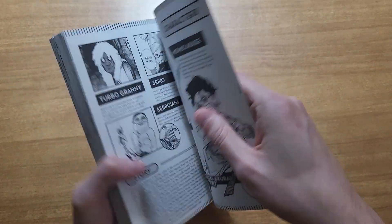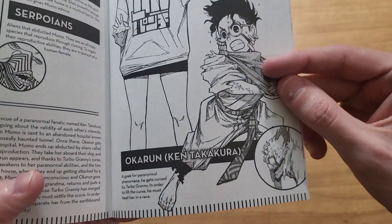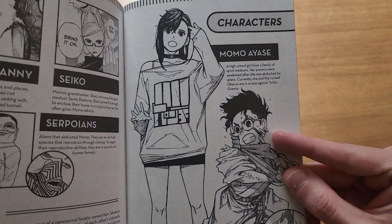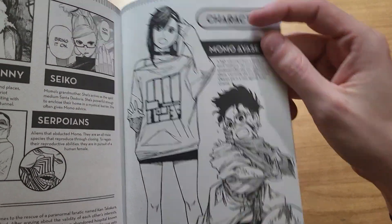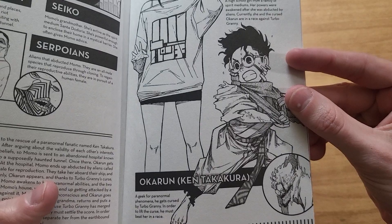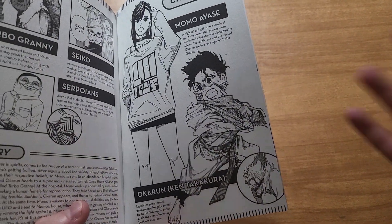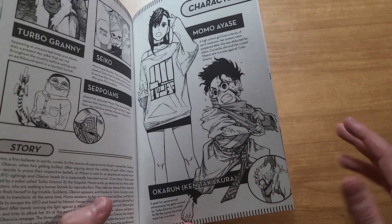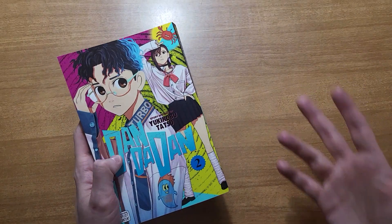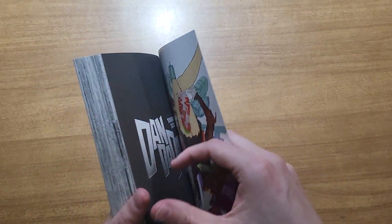If you're not familiar with this story, it's about two high school students — Okarun or Ken Takakura and Momo Ayase. Momo is a ghost and paranormal fanatic, and Okarun is into UFOs, the paranormal, the supernatural. There's a lot of crossover between their beliefs, but also a lot of differences. So the story is about ghosts, aliens, spirits, and all these kinds of fantasy elements that combine into a wacky world.